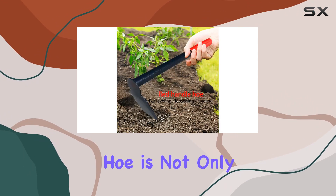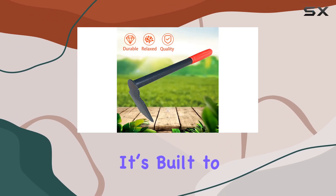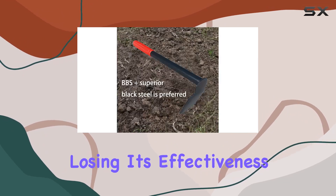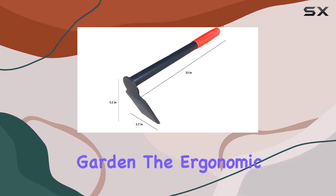The steel used in this hand hoe is not only shiny, but also rust-proof and long-lasting. It's built to withstand heavy use without snapping or losing its effectiveness, making it an ideal choice for anyone who needs a dependable tool for their garden.